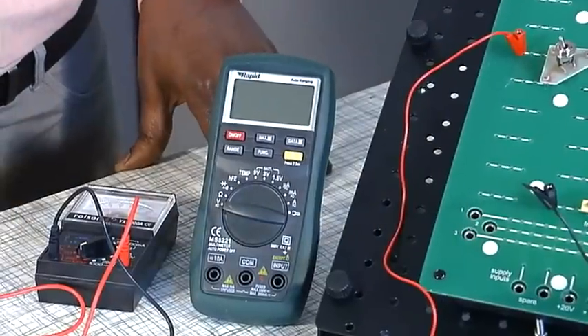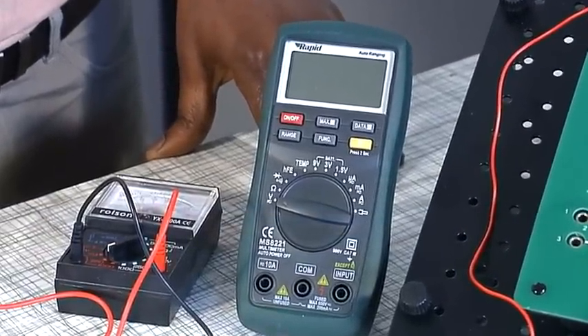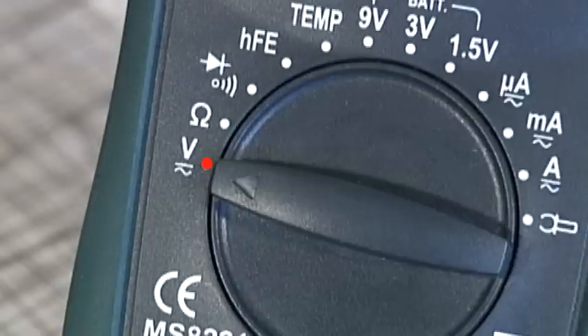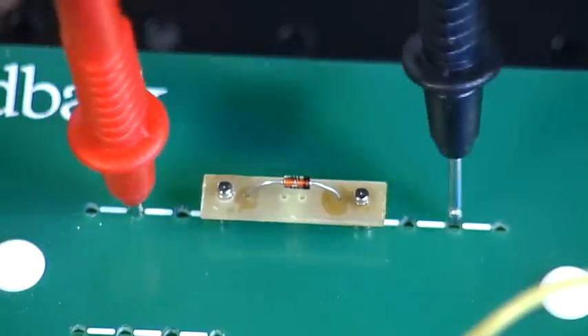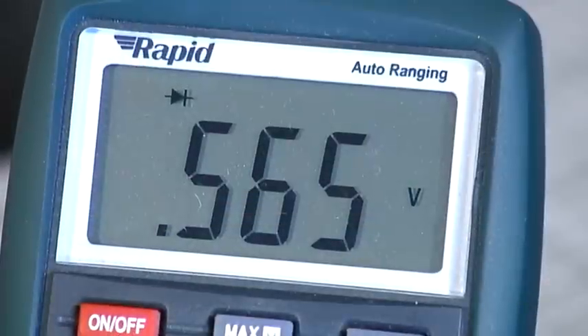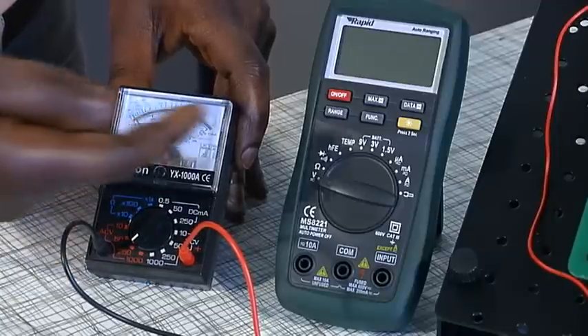The multimeter is probably one of the most useful pieces of testing equipment used in electronics. It's used for measuring current, voltage and resistance in AC and DC circuits. It's also an invaluable tool when troubleshooting electrical circuit problems. There are two types of multimeters: analog and digital.